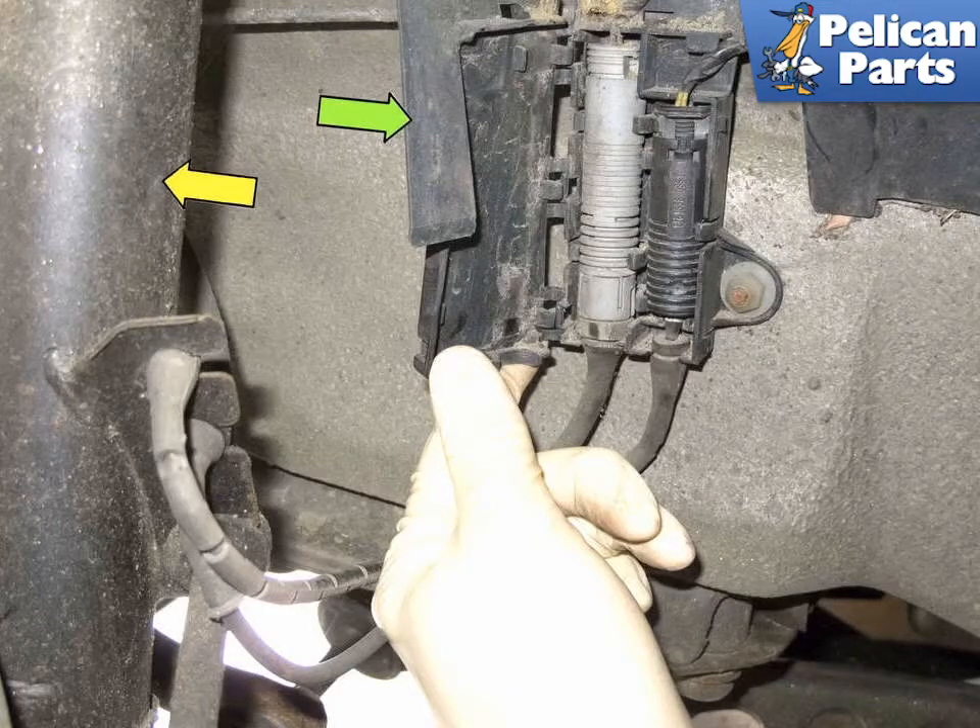To replace your wheel speed sensor or ABS sensor, you will first need to safely raise and support the vehicle. For additional assistance with that task, please follow the link provided at the end of this video. Let's start at the front.